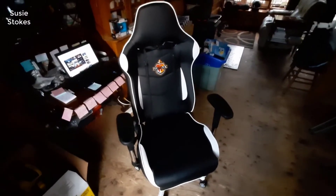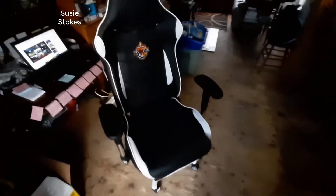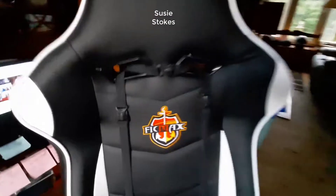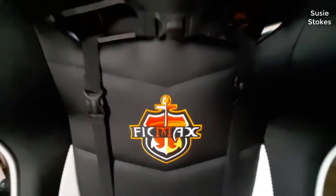Hey guys, how's it going? Today I want to do just kind of a quick review for you guys on the FICMAX ergonomic gaming chair. I hadn't seen too many reviews on it so I thought I'd just kind of give you guys my two cents, based off my experience with it and let you know what I thought about it.